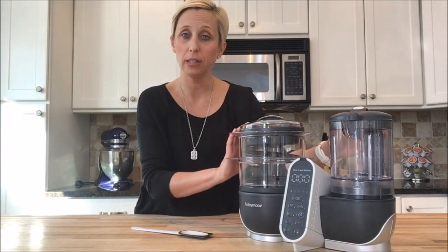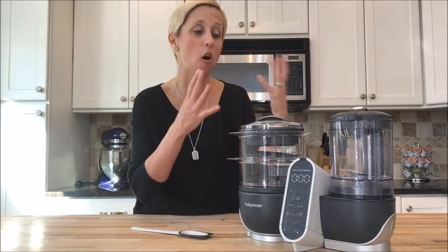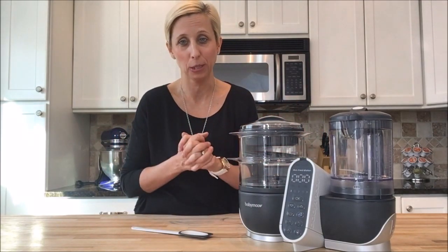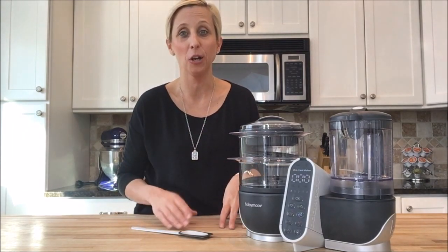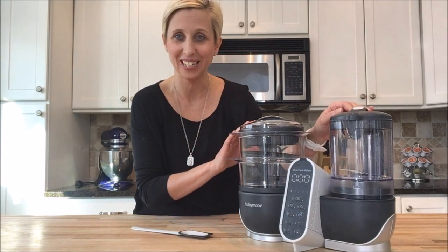The Baby Move Duo Meal Station is $159 and because of how long it will last and all the things it's able to do, I actually think there's a lot of value in that price point. So here at Goo Goo Guru, we think that if you're looking for a food processor, you should start right away by checking out the Baby Move Duo Meal Station.